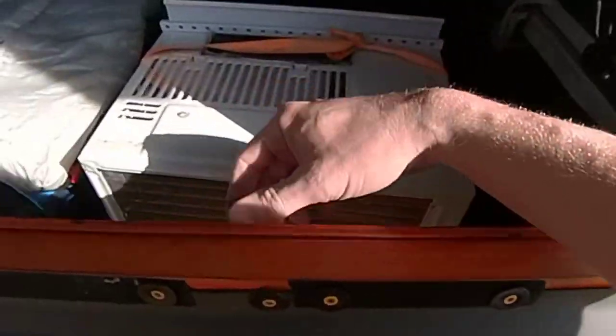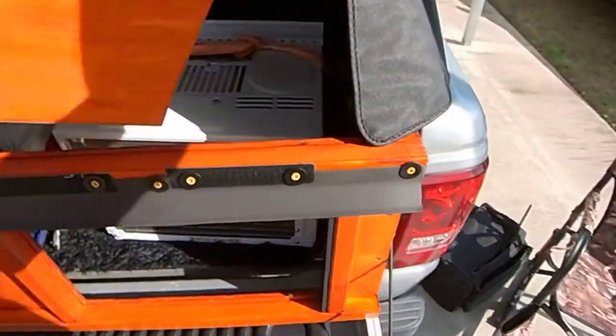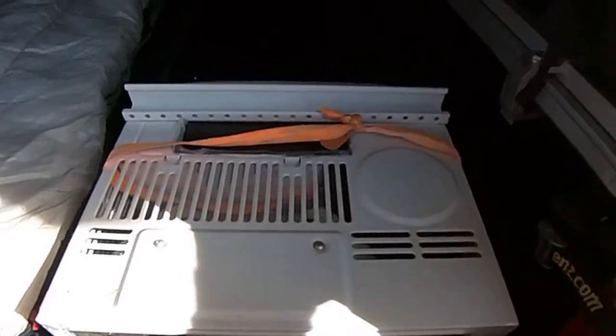When it gets cold or it's raining, you can pop the screen out and there's a solid piece that fits in the same slot.